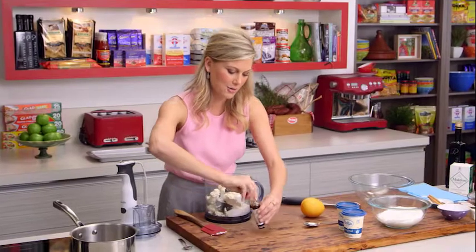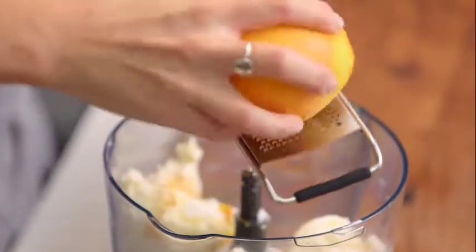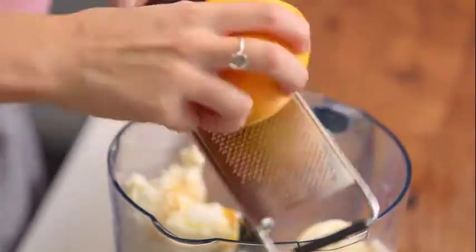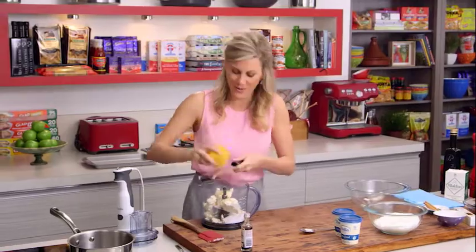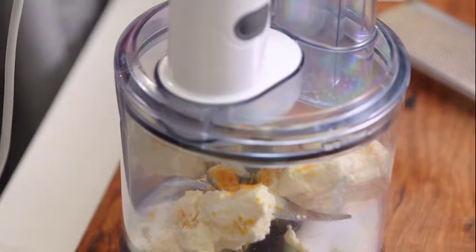Now we need some orange zest. This is quite a large orange so I just need the zest of about half of it. I don't want it to overtake the vanilla because it's all about the vanilla here. The lid goes on and we just want to pulse this until it's really smooth.